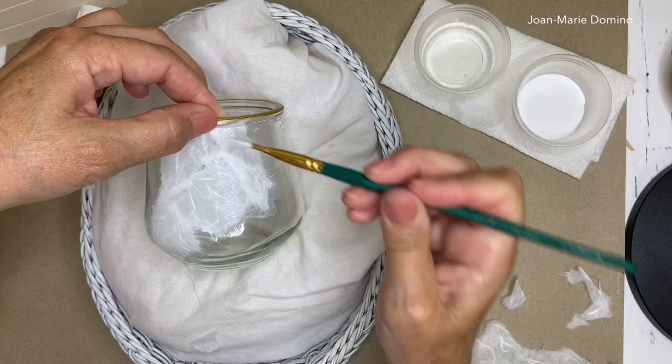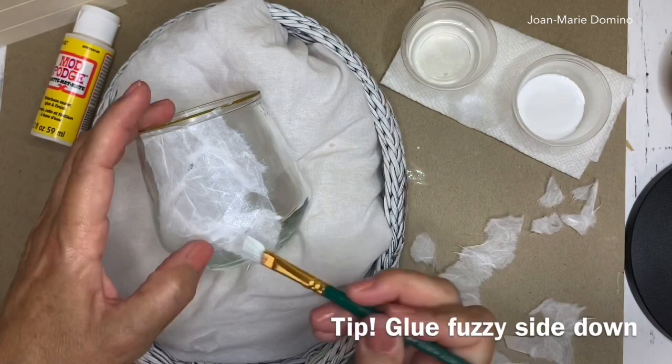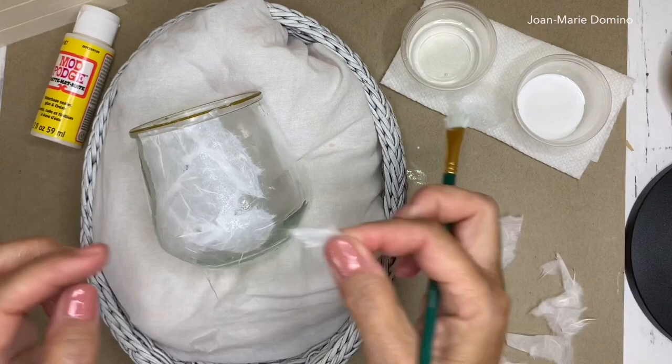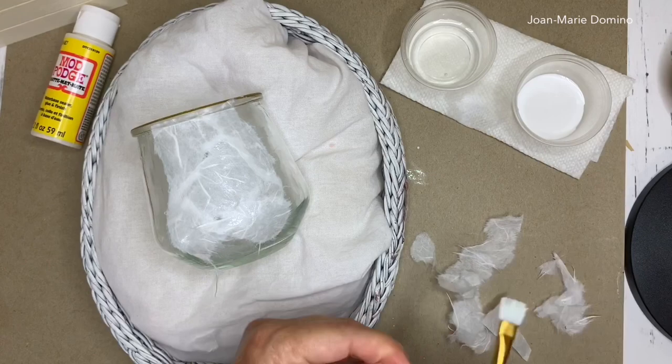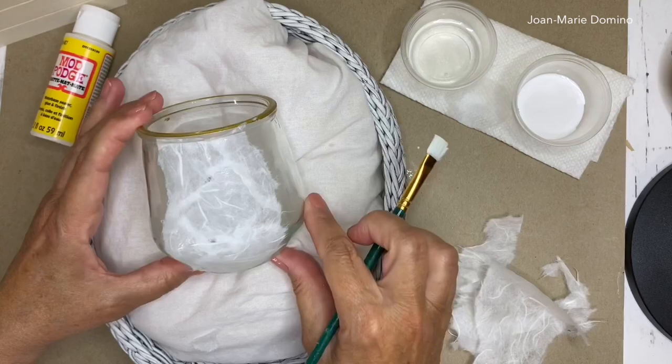I also want to smooth down all those fuzzies. There is a smooth side and a fuzzy side on the mulberry paper — if you use the smooth side you get fewer fuzzies at the end, but I found there was no real difference in how it looked. When there's a little space, that's what the little pieces are for — to fill those kinds of gaps in. I'm going to go underneath the glass and do the bottom anyway, so let's give it a little bit of time to dry.